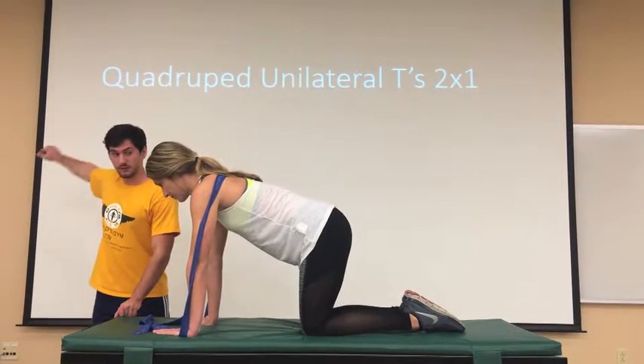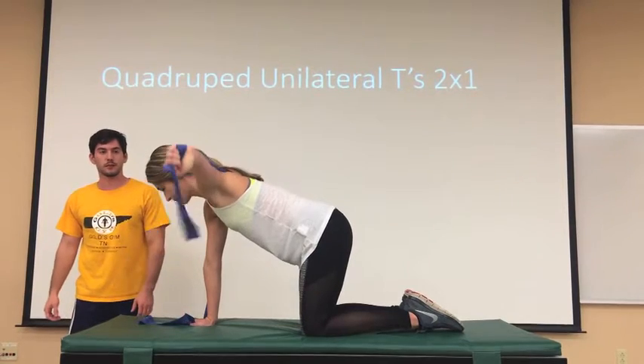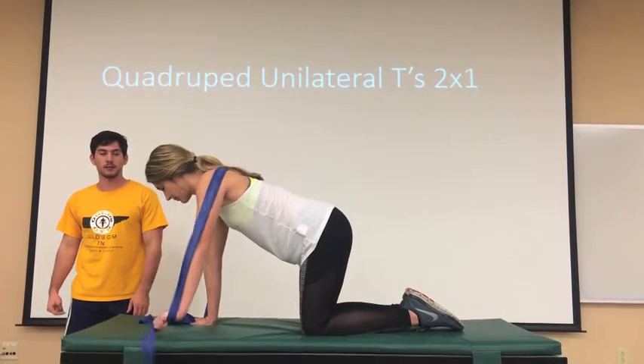Susan, I want you to take your arm, lift it up like that, and then hold for a second. Good. Back down.